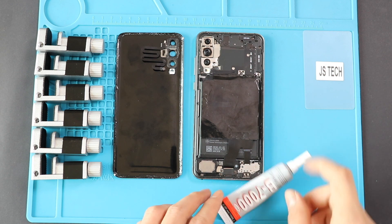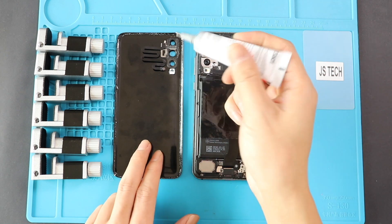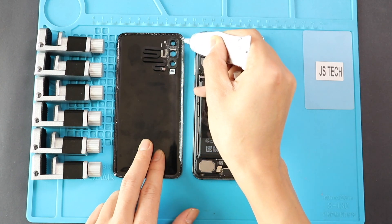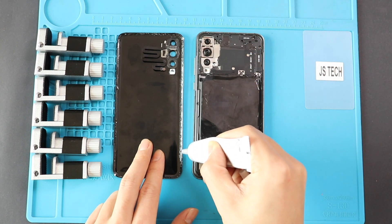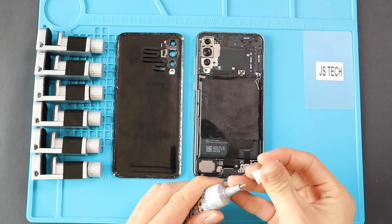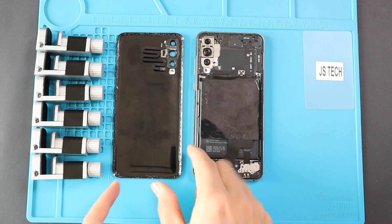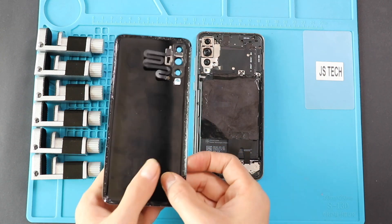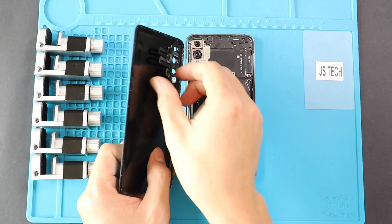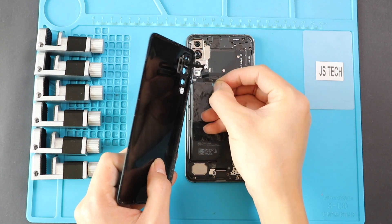Before installing the main back cover, make sure it has enough glue on it. If not, use B7000 glue or new double-sided back cover adhesive. Next, connect the flash sensor plug and place the back cover on the body.